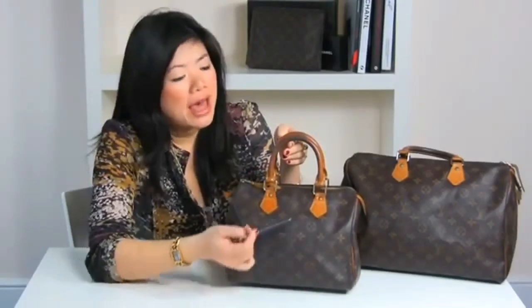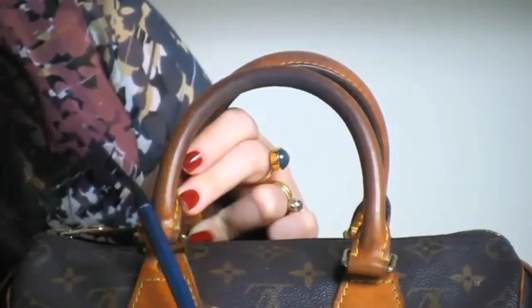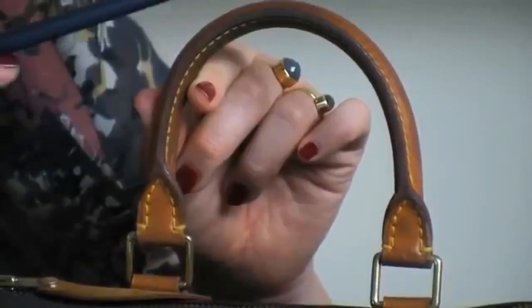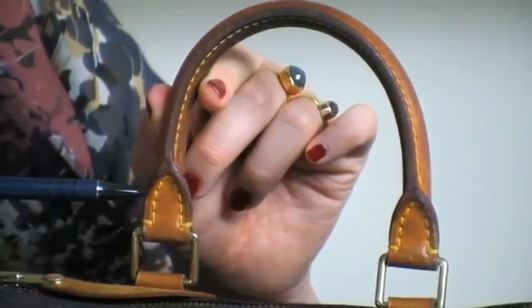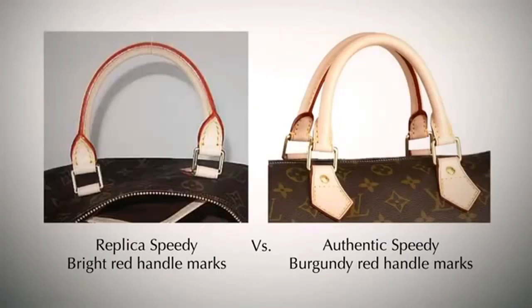Now we're going to look at the handles. On authentic LV bags the handles start out as a very pale beige leather, and over time with use the colours should darken. This is because Louis Vuitton uses an oxidising cowhide leather that turns darker over time. Another feature of the handles is the contrasting red trim. On authentic Louis Vuitton bags they start out as a very burgundy red and over time this darkens. On replica bags the trim is often a bright lipstick red, and this never fades.